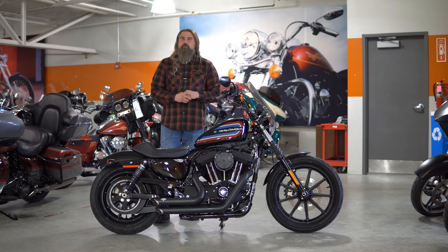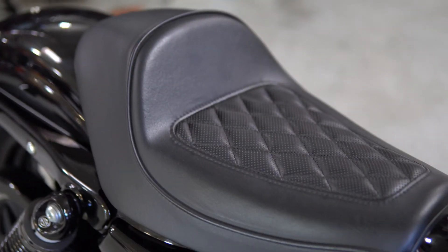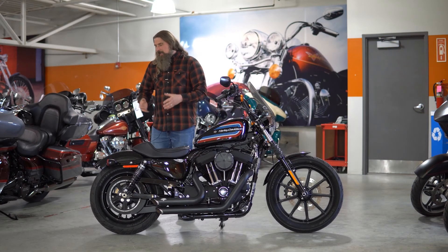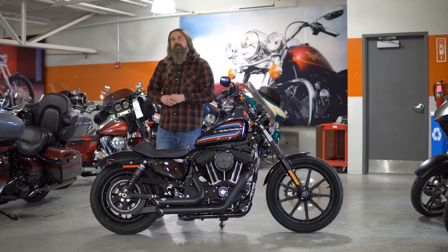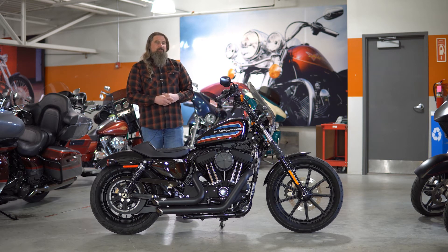This bike does have passenger pegs, but right now it just has a solo Harley-Davidson seat on it. You can get a two-up seat for this motorcycle, and some hardware to put a quick detach if you were to take a passenger on here, but the passenger pegs are on it right now.